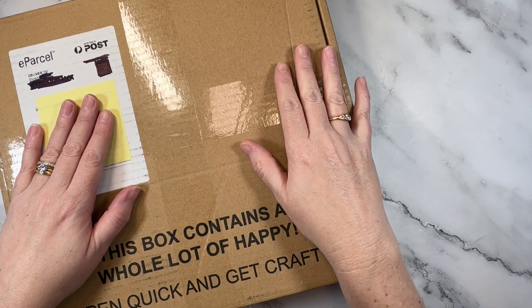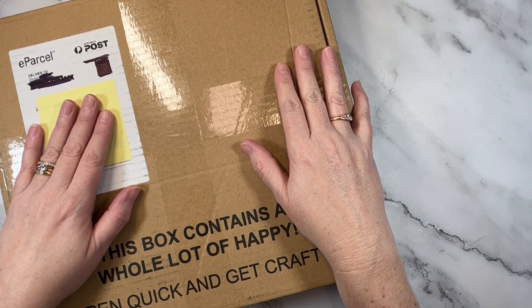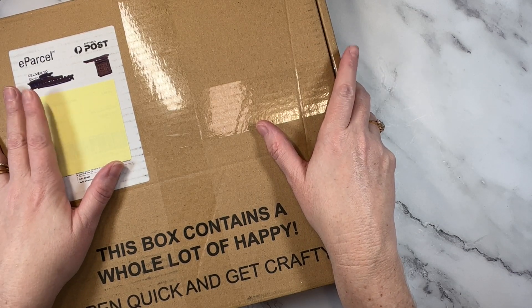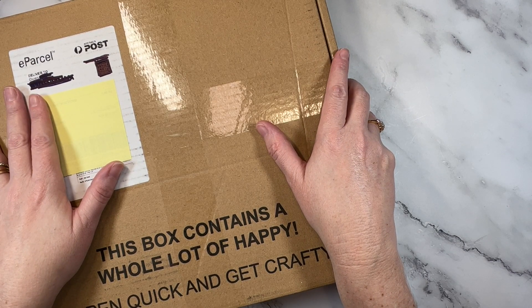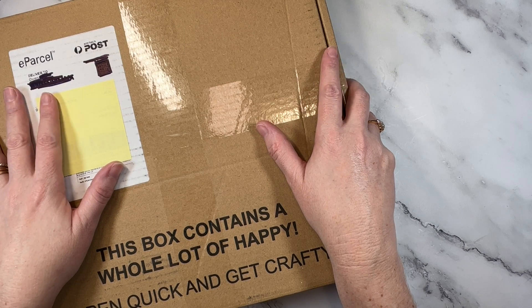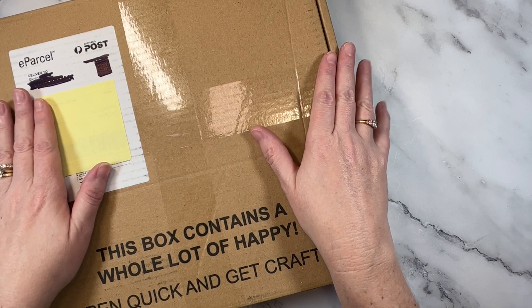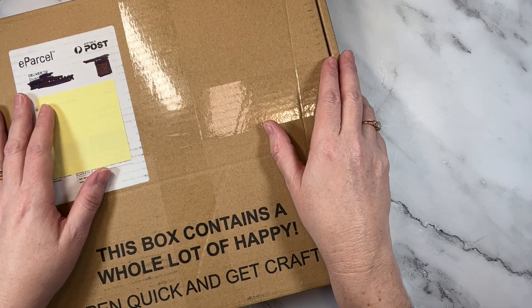Hey creative friends, it's Gwen and I'm back today with an unboxing video for you all. I've gone and purchased my very first Christmas collection for 2022 and I want to unbox it with you. So let's jump on in.